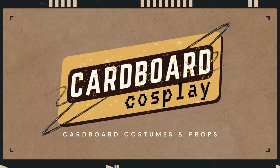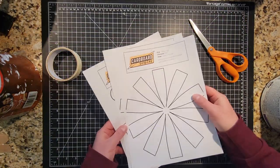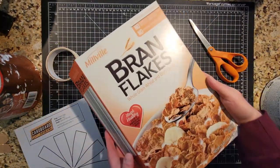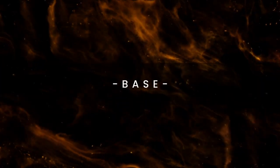Hi, I'm Steven and I like to make cardboard costumes and props. Today I'm making dragon eggs from Game of Thrones. As always, I included a link to the free template in the description of this video. Just make sure you have a stack of empty cereal boxes in case you want to make them. But yeah, let's get to it.